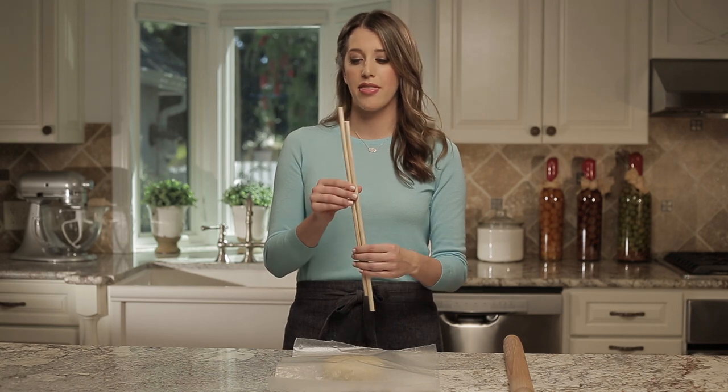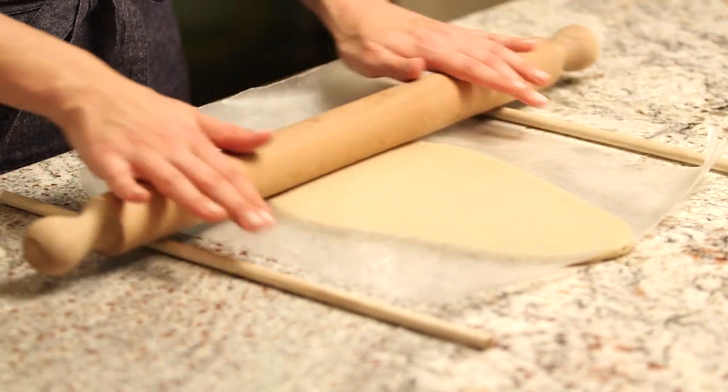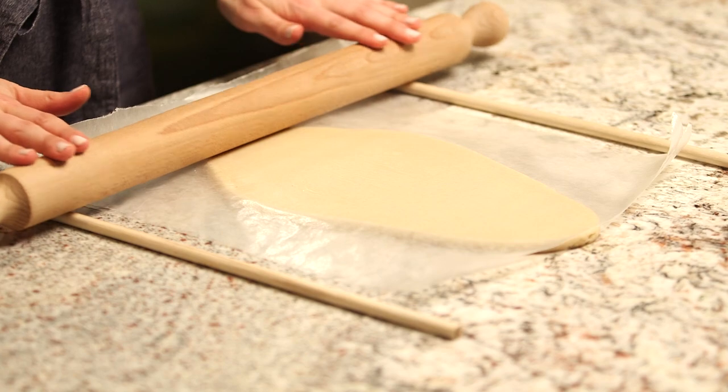With our wax paper in place, it's time for our secret trick, which involves these wooden dowels. I bought these at my local hardware store — they're super cheap and come in a variety of thicknesses. This one's about a quarter of an inch. I'm going to place them on each side of my dough and then roll right over the top as if I was normally rolling out cookie dough. What the dowels are doing is ensuring that my rolling pin stays evenly over the cookie dough, which means you'll have uniform thickness.